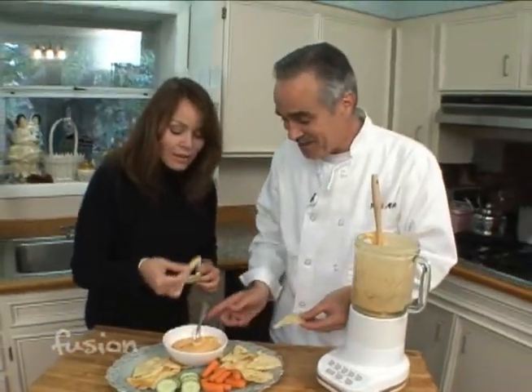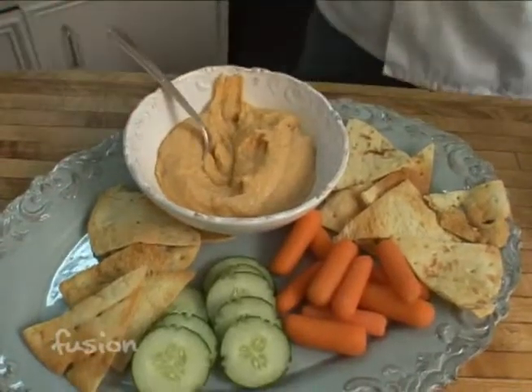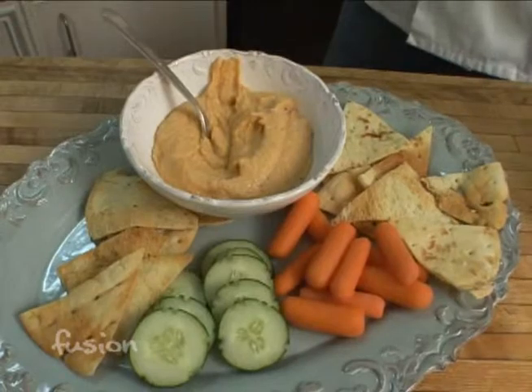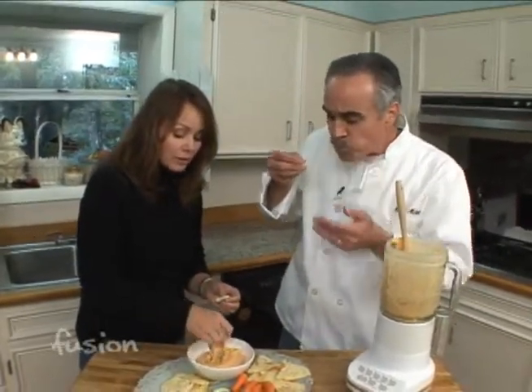Compare this to store-bought — and I'm sure it's better, of course it is! It's a good twist. You can also add maybe a little bit of cumin or a little bit of chili for a different taste. It's delicious, it's definitely better than store-bought, so you can impress your friends and tell them you made it yourself.